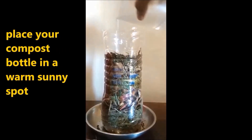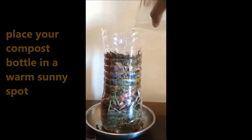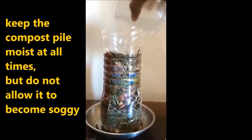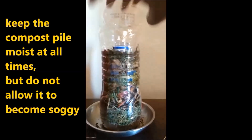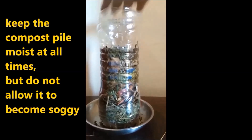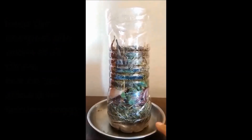We need to make sure that our compost is moist at all times, so make sure to add some water to it every now and then and do not let it dry out. Do not add too much water or make it soggy, as it will end up getting rotten.